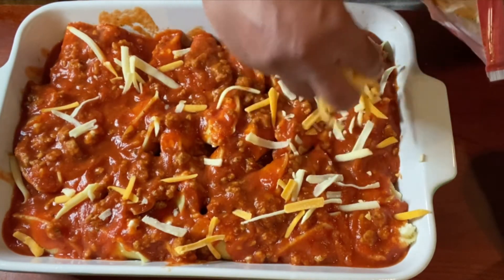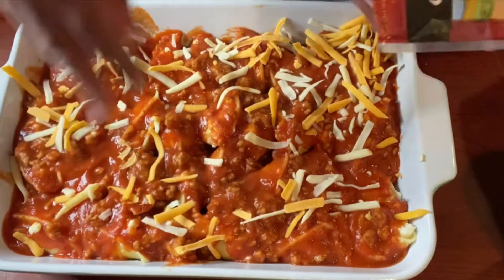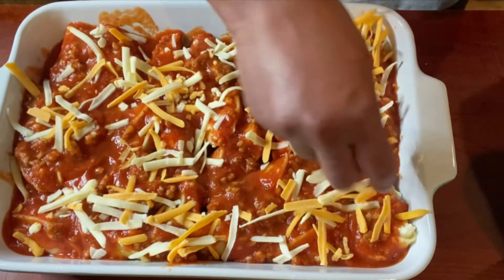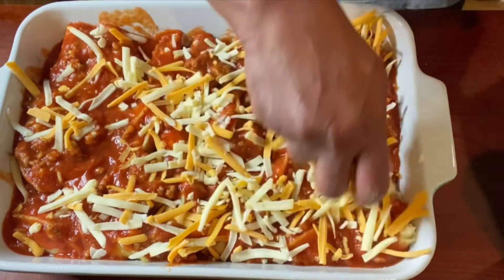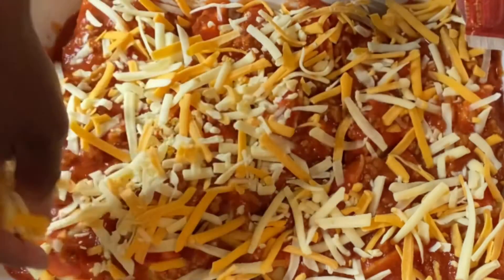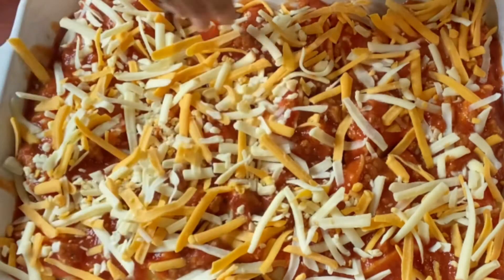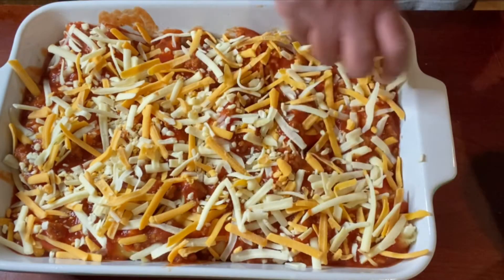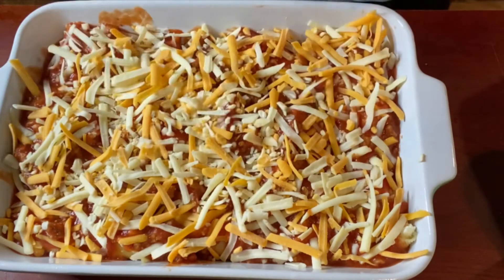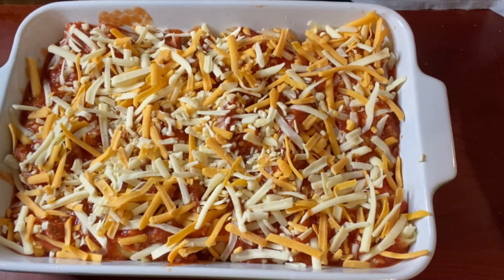Now we are going to top it with some cheese. You can use mozzarella or add some Parmesan. I'm using Sargento's four-state cheddar blend, which is really good. We're going to cover this with foil and put it in the oven at 350 degrees for about 30 minutes covered, then take the foil off and let it cook for another 10 to 15 minutes uncovered.